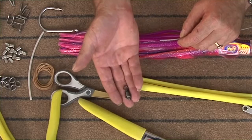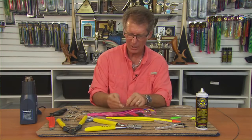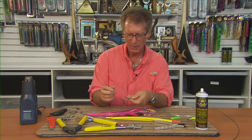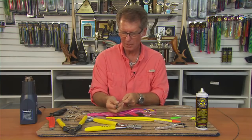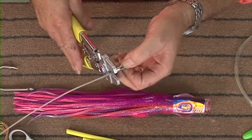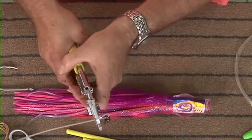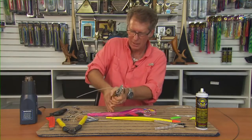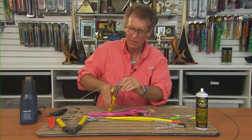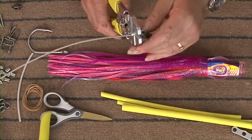Now this is slightly different because we're going to introduce a ball bearing swivel — it's 560 pound of strength, so that's stronger than the leader we're using, so it's okay to use it. We thread that on, and once again we're going to crimp it. Remember this is wire, so we put it in the crimpers and we start right on the end. We don't want it to flare, we want it right on the end. Squeeze it nice and tight.